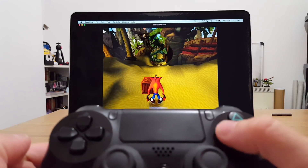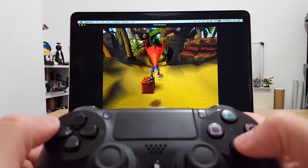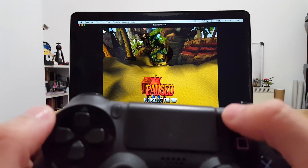You can see that the square button does the spin attack, X does the jump, and we've paused it with the options button.